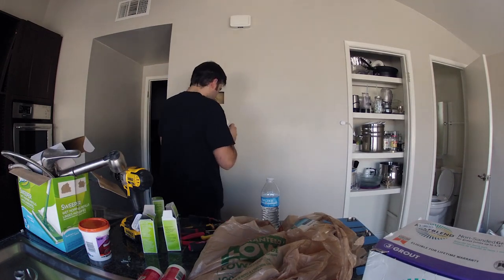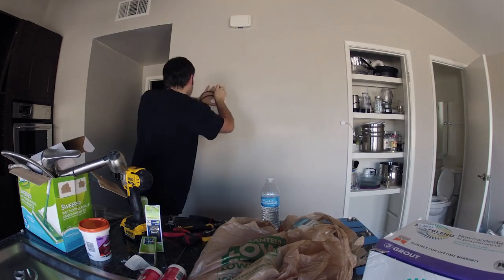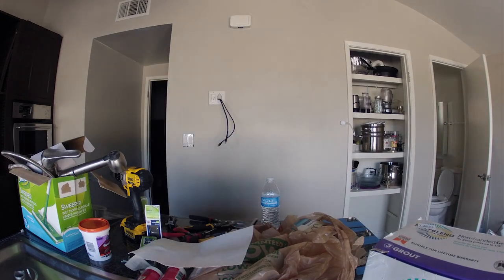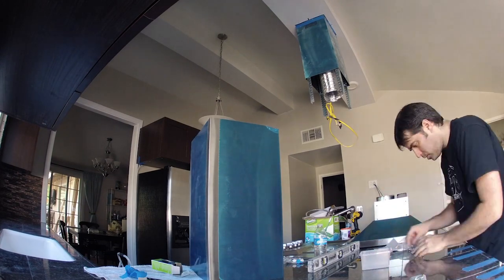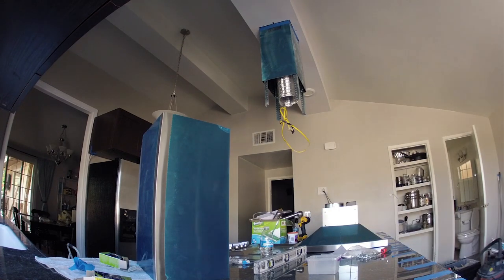Here I'm moving over to the opposite wall where I'm putting an LED TV. On previous days I pre-ran an electrical line to this area along with HDMI and an Ethernet cable. Here I was just putting this box in behind where the TV will be mounted.